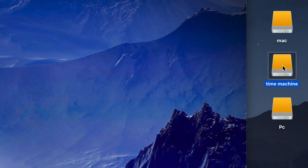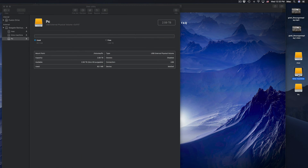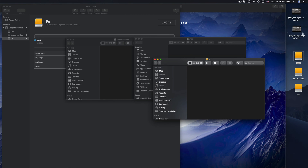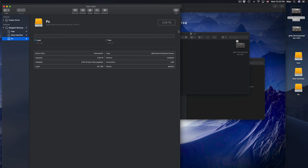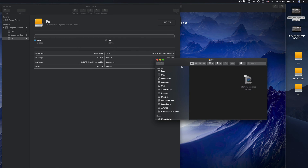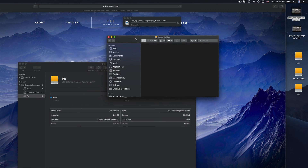Now we see these three parts: Mac, Time Machine, and PC. On my desktop I can see all three icons. If I open any of them, they're empty. If I want to transfer files I can just click and drag — just like a USB stick. That's the simplest way to explain an external hard drive.